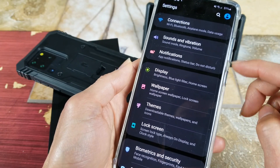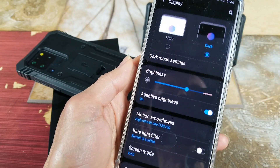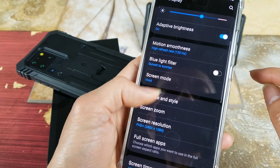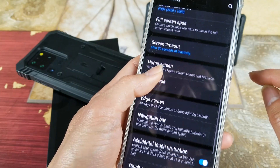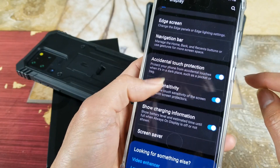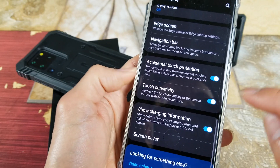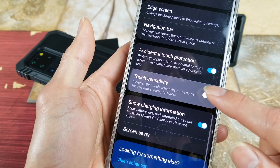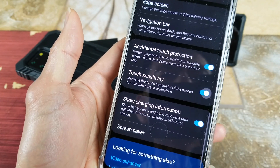Another method is to go to your Display settings and scroll down. Right here you want to enable Touch Sensitivity. If it's disabled, you need to turn it on.